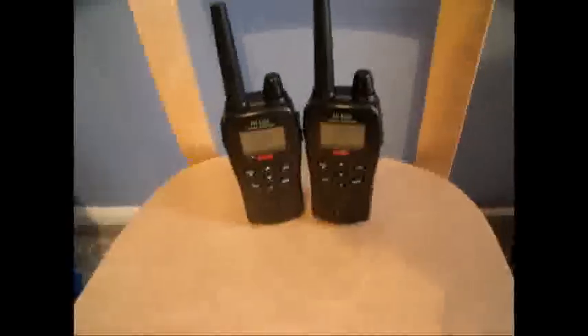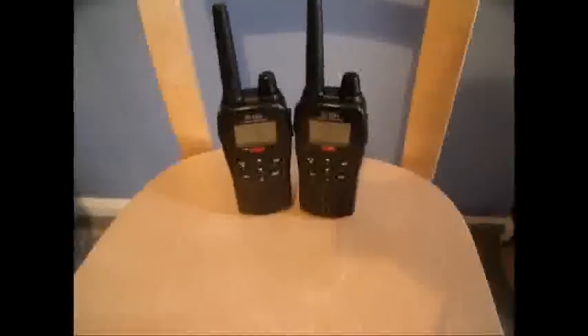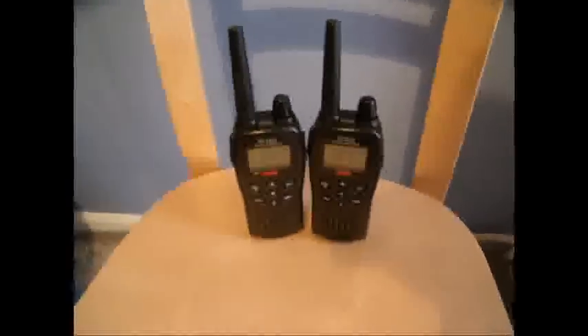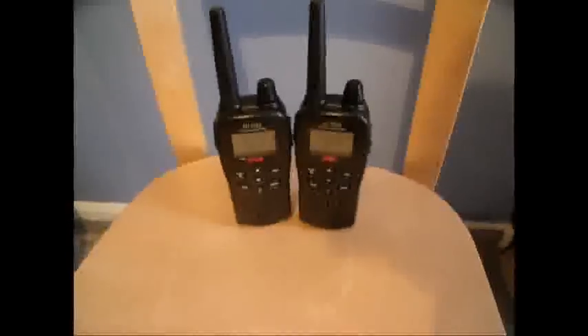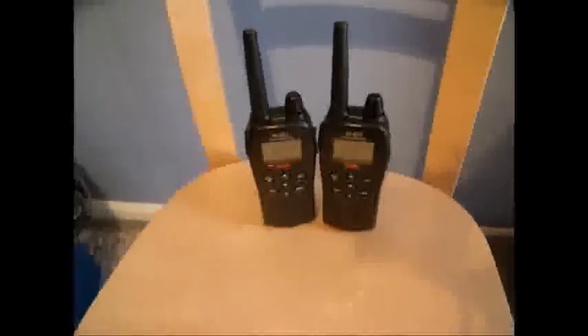I'll put some normal batteries in the one on the left and some rechargeable ones in the other. You have to remember that when you put normal alkaline batteries in them, there's a little switch in the battery compartment that you have to alter — basically to tell it what sort of batteries they are. I actually didn't do it to start with, but it still works, so I don't know why it's needed.